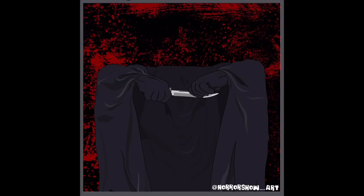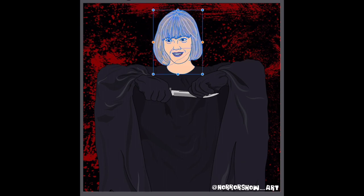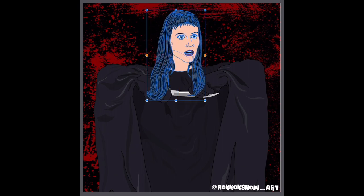Hello ghosts and ghouls, my name is Jack and welcome to Horror Show Art. I'm a digital illustrator, mask and effects artist specialising in all things horror.